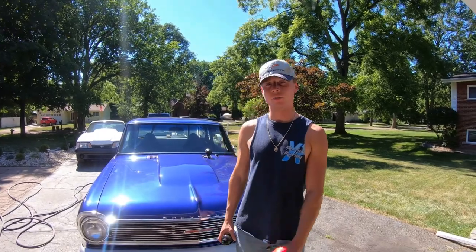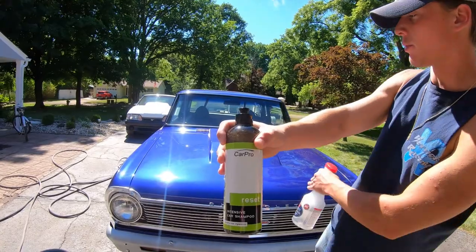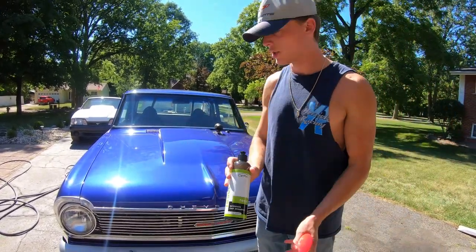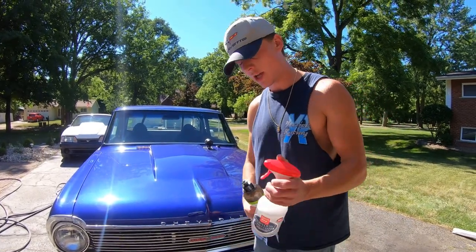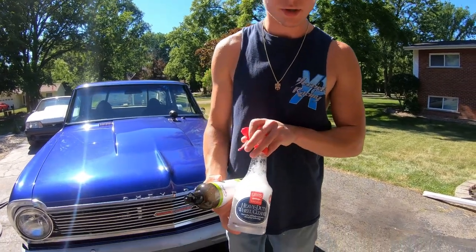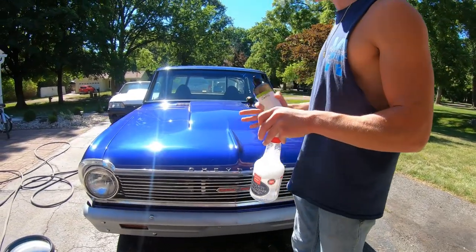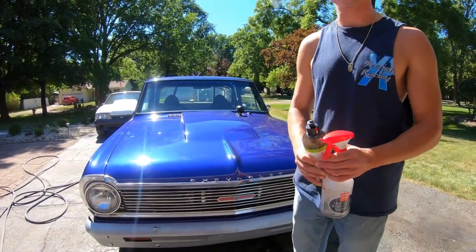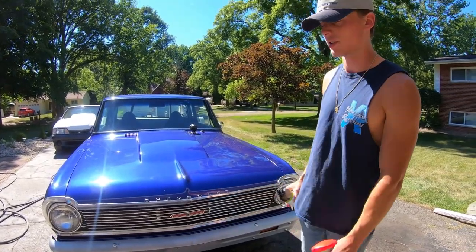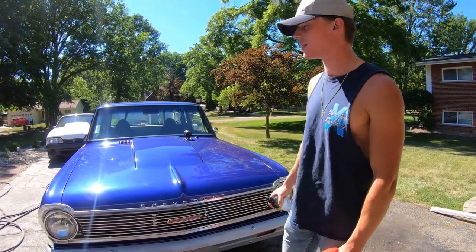To wash this Chevy I'm going to be using Car Pro Reset — this will help get rid of any waxes on here. The owner was using some spray waxes when taking it to shows, so we need to make sure we get that wax off before polishing. For the wheels, which are pretty clean, I'm going to use Your Old's Garage Heavy Duty Wheel Cleaner. I've used it on my truck before and it worked great.